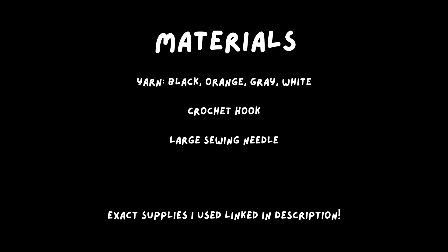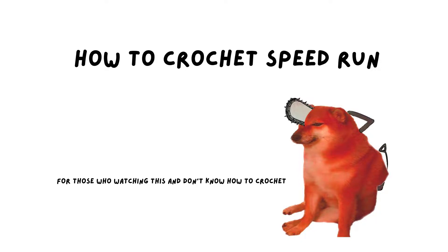Just in case anyone is watching this and doesn't actually know how to crochet, I did a little crochet tutorial speedrun at the beginning. If you do know, you can just skip to the next chapter.